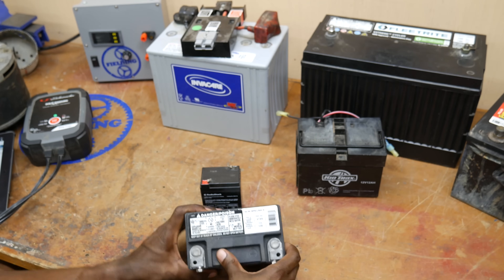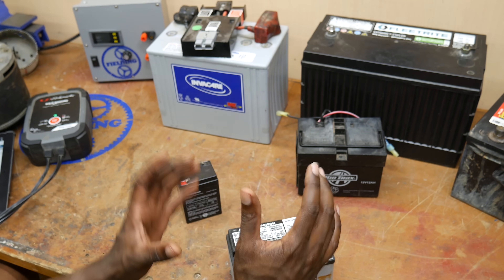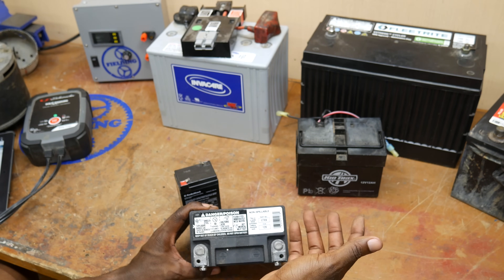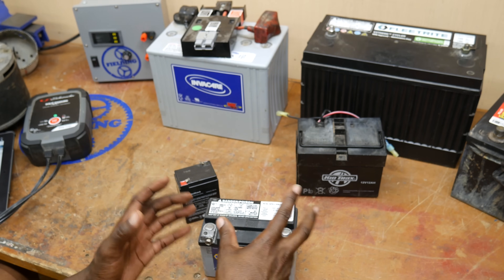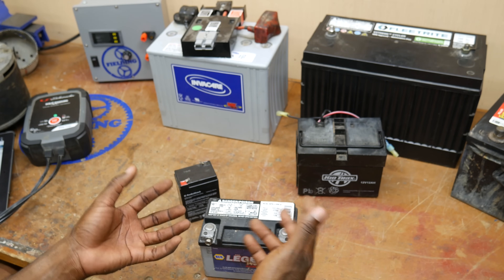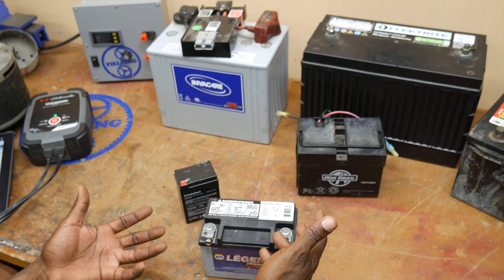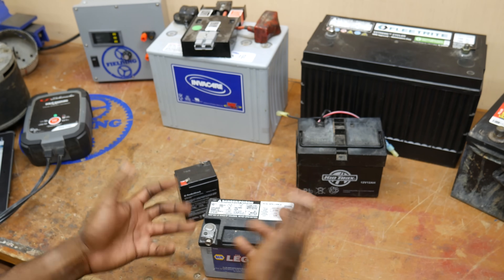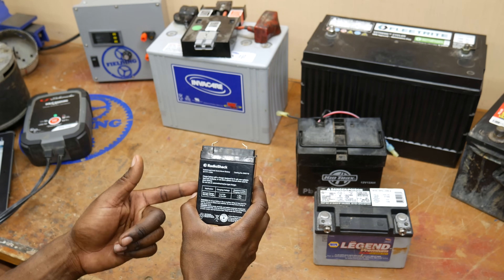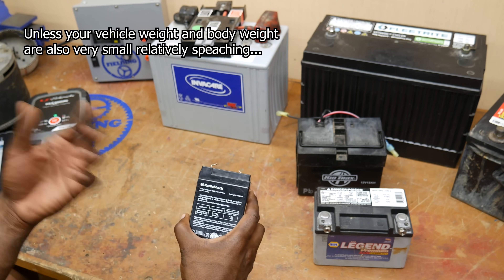If a battery has cold crank amps listed but no amp hour rating, you are definitely looking at a starter battery, and that is not the right kind of battery for this application. Because the plates are so thin, if you deeply discharge a starter battery, you are slowly doing damage to the inside of the battery. It won't last for very many cycles going through that kind of abuse because it's just not designed for it. So a starter battery would not be a good choice for a go-kart application, and neither would a small 4.5 amp hour battery — it's clearly way too small and won't produce enough power for very long.